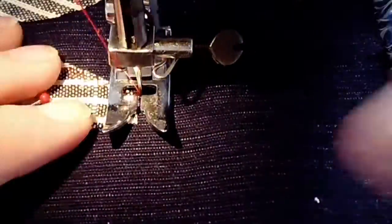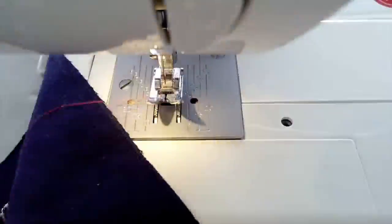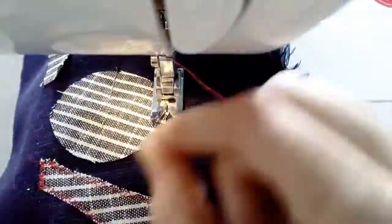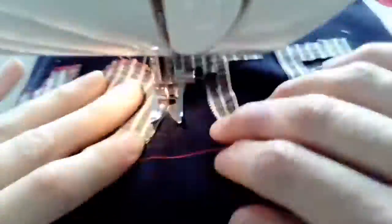Be careful not to run over straight pins with the sewing machine as you are sewing. Continue the process of appliqué until every edge of the appliqué fabric has been stitched down with a zigzag stitch.